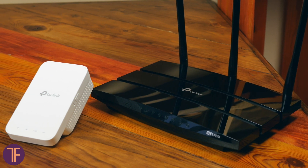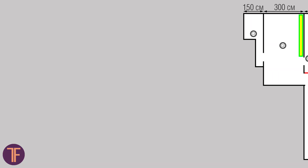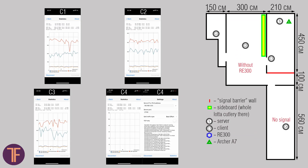In our case, we selected these devices exactly to test how it works. In the meantime, while you are looking at the results of our speed tests of the signal transmission between points, let's try to understand who and why needs all of that.